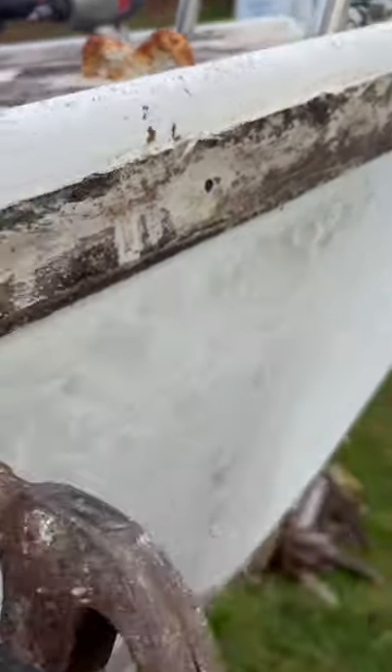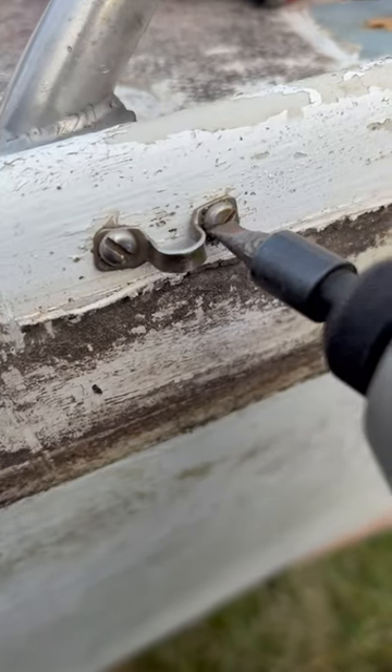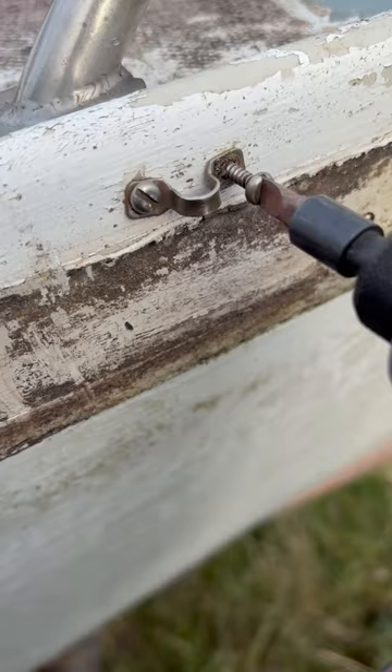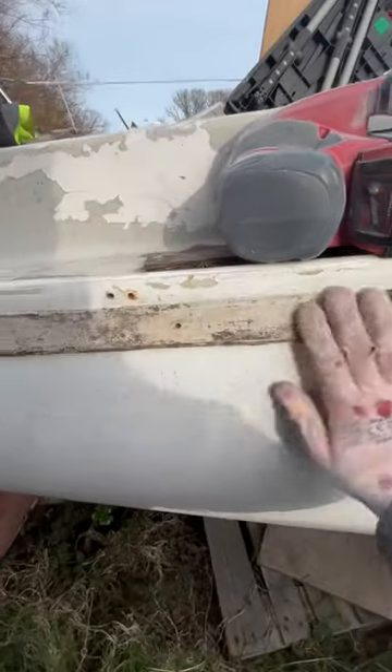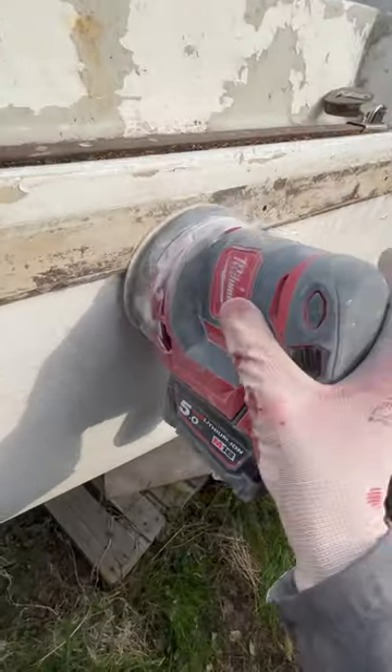We punch them in and we're getting rid of this — I think it's an end holder. So we got the nails out, now we're gonna sand it off with a wet/dry sander.